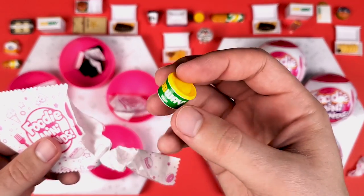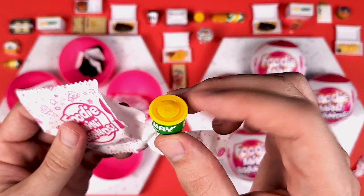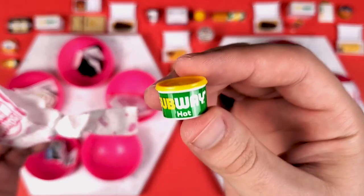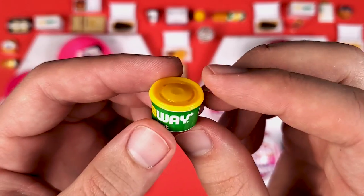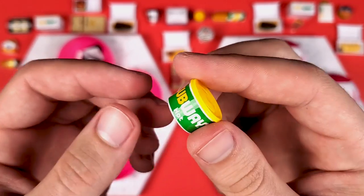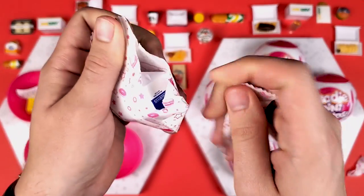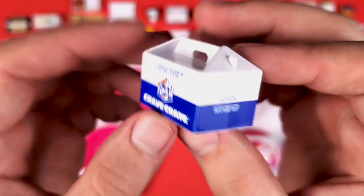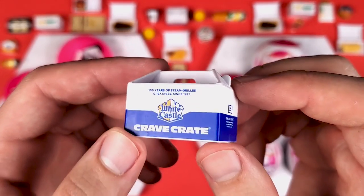For some reason, the way the light shined on it and the yellow kind of reflected inside the bag, I was almost a hundred percent sure this is some type of gold, but it's not — it's just a Subway cup. I was thinking they put soup in here, but some of you say they can even put meatballs in here as a side. And of course, another Crave Crate. I think one of these days I'm going to get the actual one from White Castle.